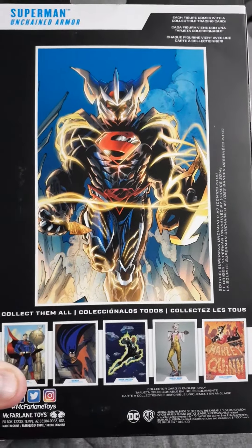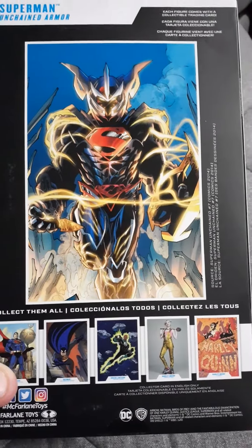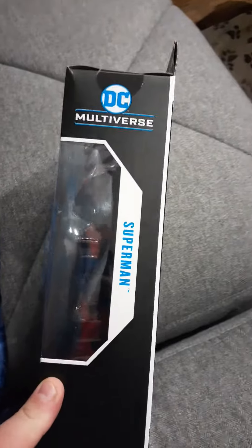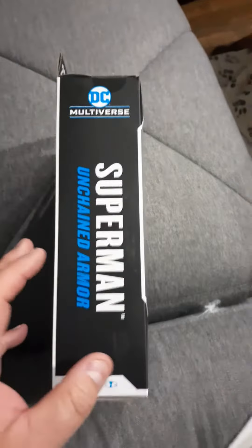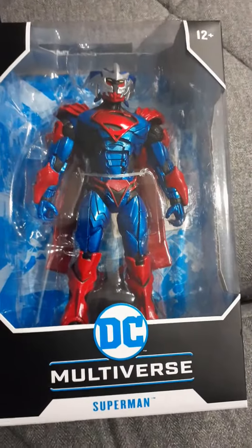I never read the comics this was based on, but I love the design — this is really, really neat. And this is twenty dollars, so these are really good figures they're making now. I thought most of the DC stuff was bland, but this is a really neat-looking figure.